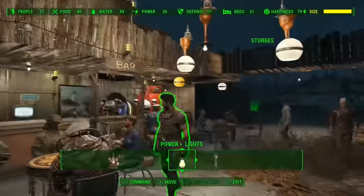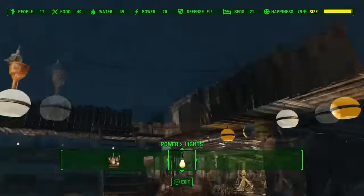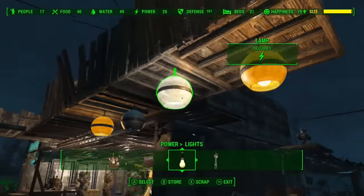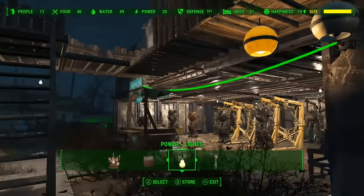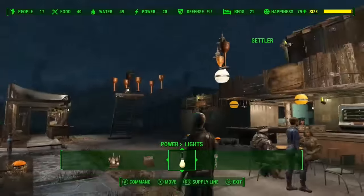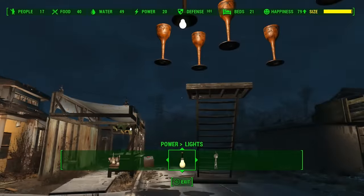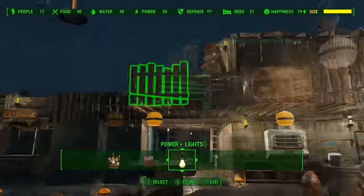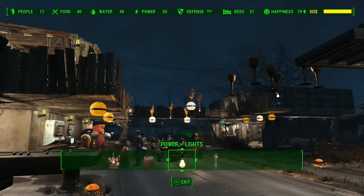And then you end up with something like these ones here. You can also use other types of lights, like these ones, and replace the light bulb. Basically that's it. So if you want a whole street with lights that hang — for that type of atmosphere — now you know how to do it.